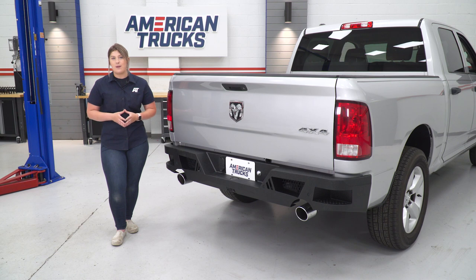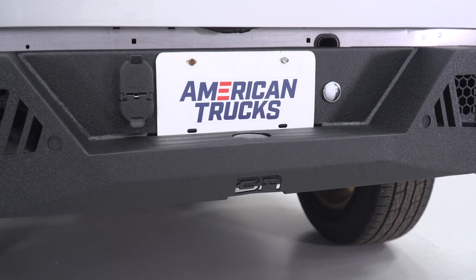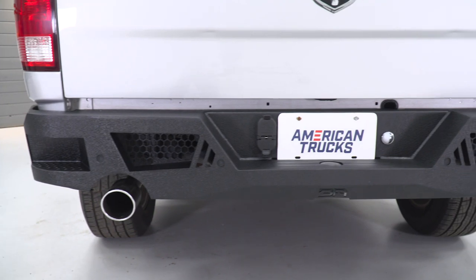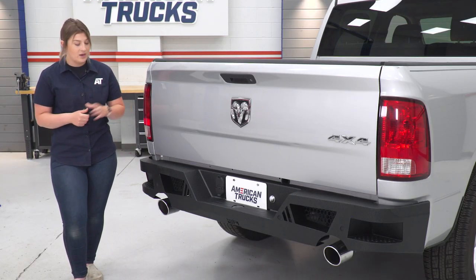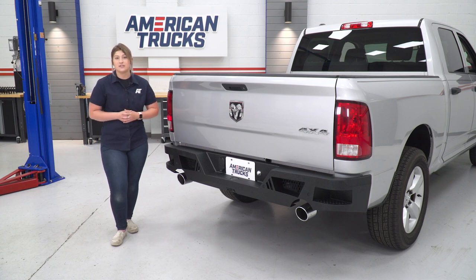What I really like about this rear bumper is not only the fit — it fits very well on the back of our truck here — but it's also going to accommodate a lot of factory features. This is gonna come with a cutout for your factory hitch plug, accommodate a license plate light, and it's also going to have cutouts for factory rear backup sensors. Now, the big factory feature they're accommodating for is the factory dual exhaust system, with a large cutout at the bottom creating a very clean look with that factory dual exhaust system.